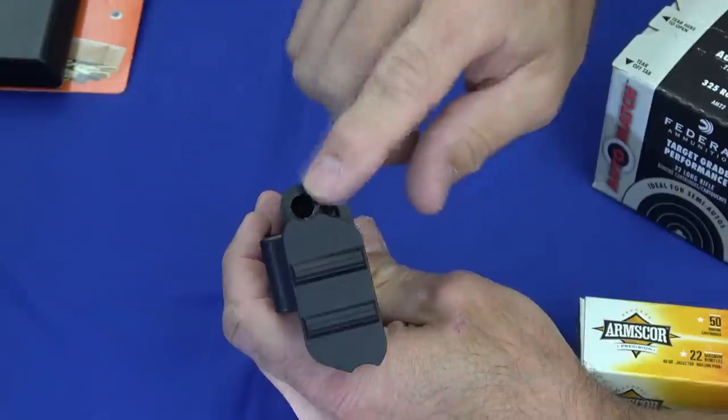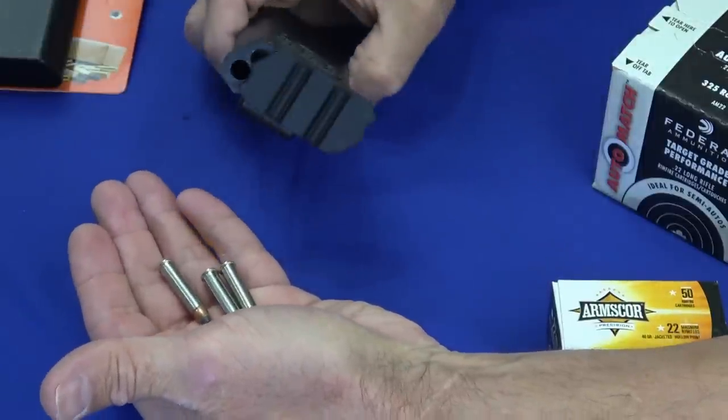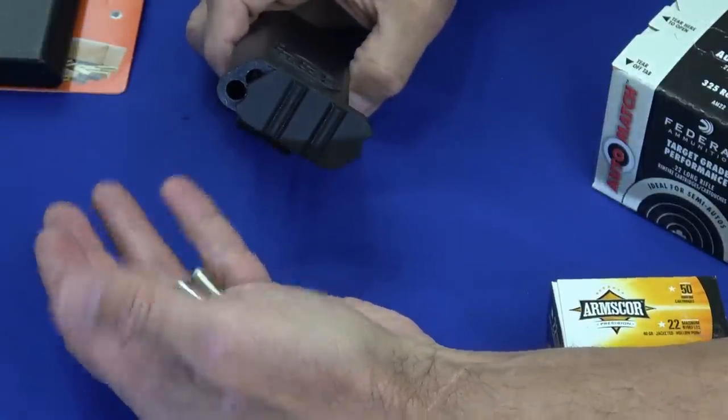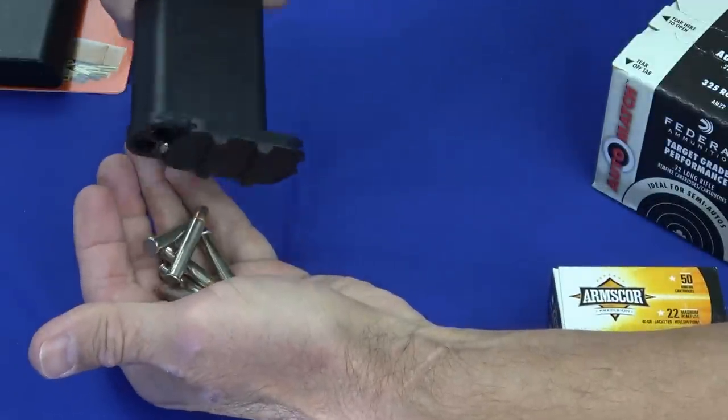Now in this case this hole has some 22 Magnums in it. So if I turn it down, there's three 22 Magnums and they came out bullet first. Well I can put them in there either way — I can put it whichever way I want. Those are coming out rim first.